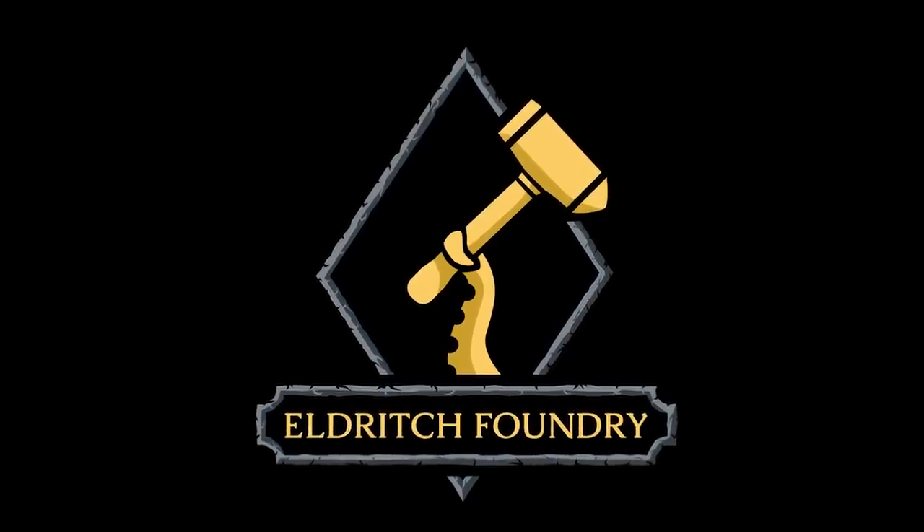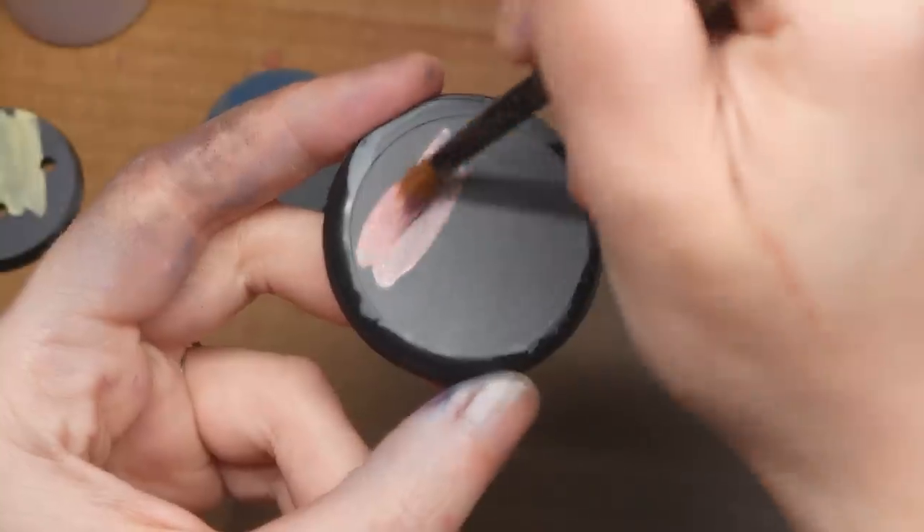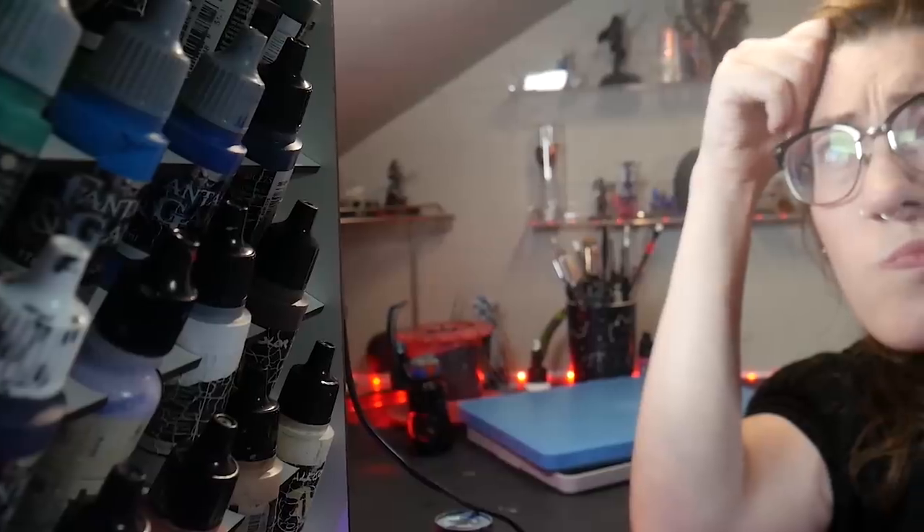Today I'm painting models from Eldritch Foundry. Think translucent paints that leave visible brushstrokes, uneven application, or just not as good as they look in the bottle. There is no such thing as the perfect paint.